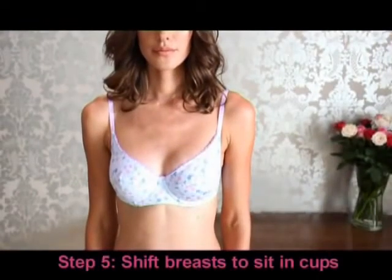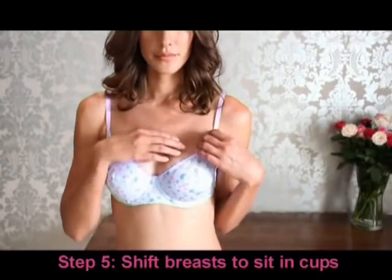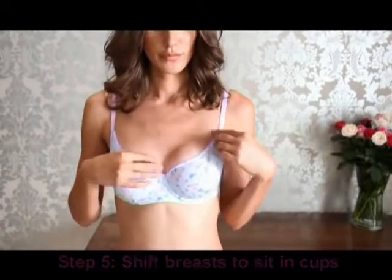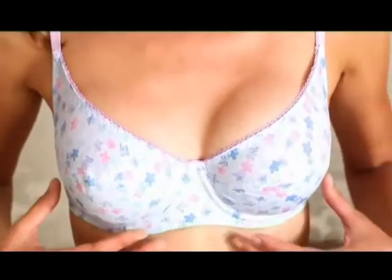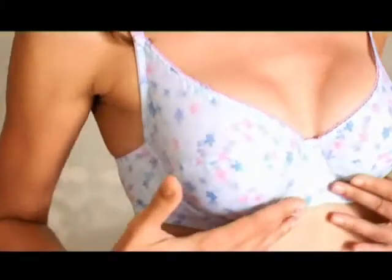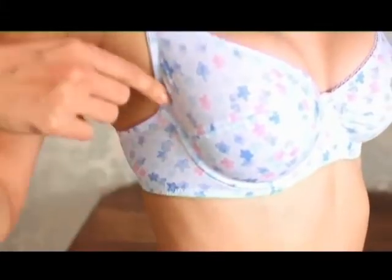Step 5. See that the bra cup completely contains the breast tissue. Put your right hand into the left cup inside the bra and gently shift the breast tissue towards the center. Repeat the same way on the other side. Check visually to see that your breasts are in the proper position. In case of an underwired bra, make sure the underwire sits on the ribcage, not on the breast tissue.